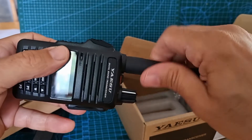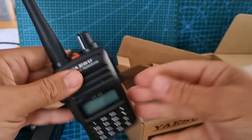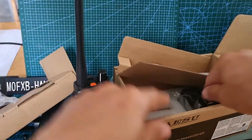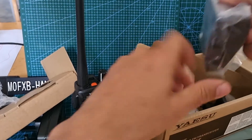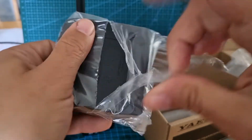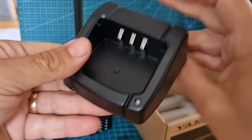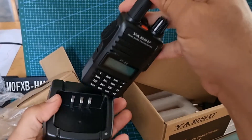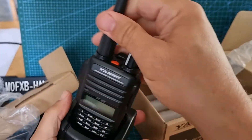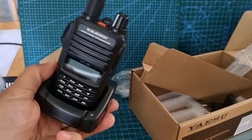That looks nice. Then get the charger out — charging base. It's unusual to actually get a charging base with a radio. They're trying to compete with Baofeng, which is fine — competition gets us better deals and more features. We're going to put that on charge and then look at how to program the thing.